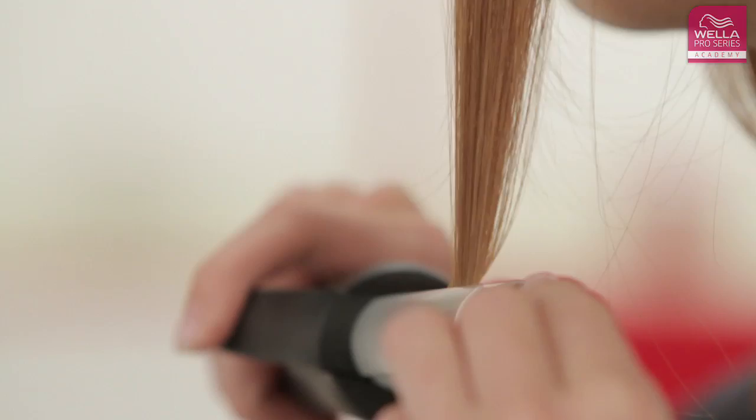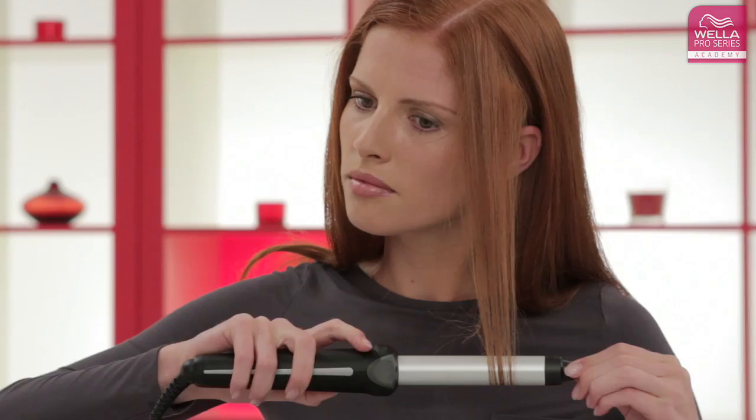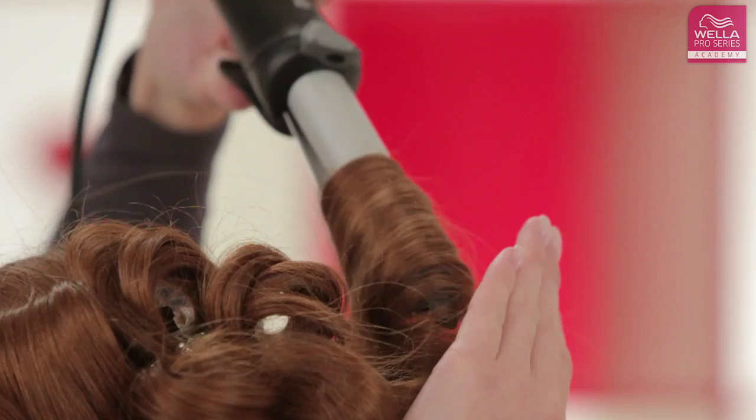Gently turn the irons from the roots to the ends in one movement. Avoid leaving the irons on your hair for longer than a few seconds.